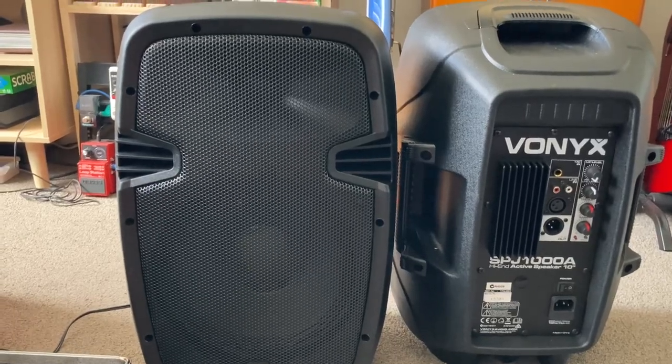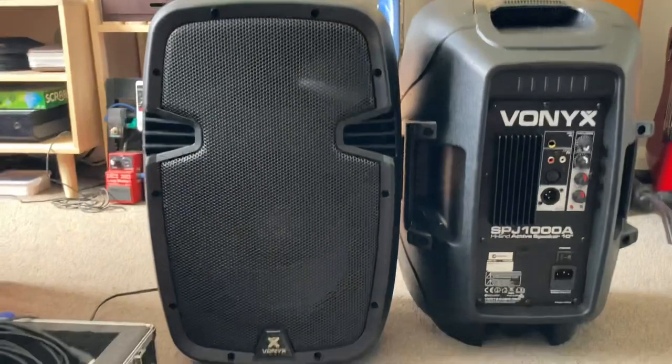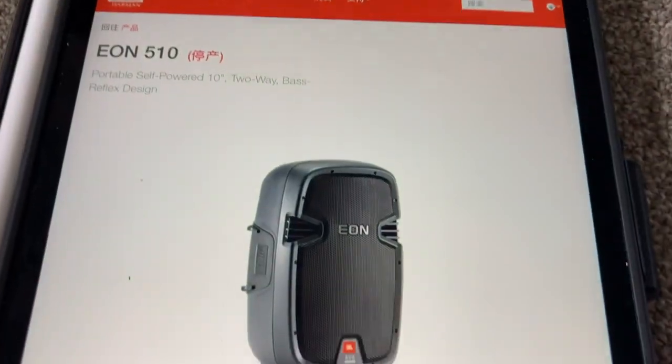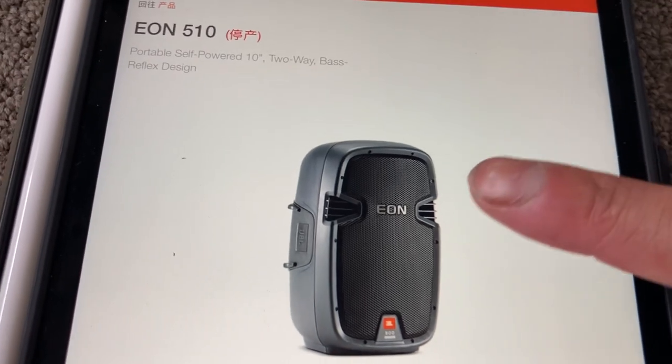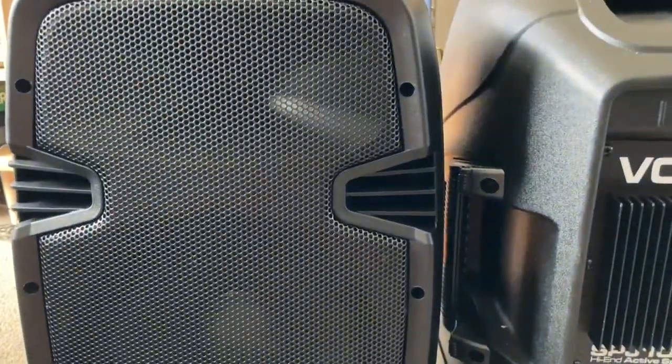These are designed to look a lot like the JBL EON 510s. You see the vents on the side, the little place where they put the logo — there you go.